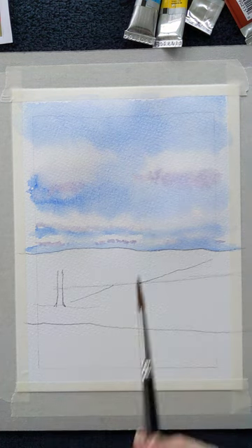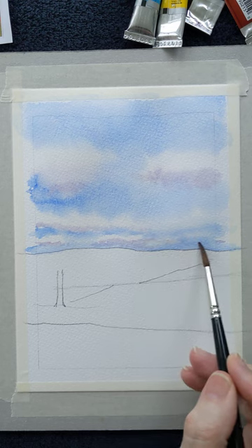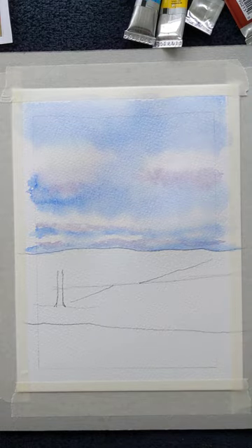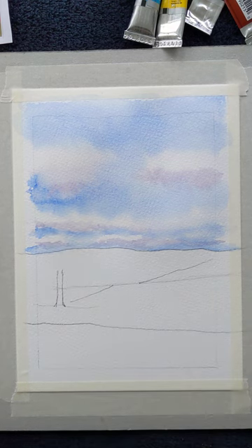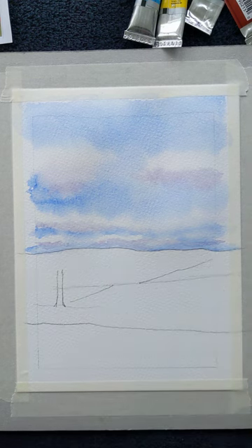I'd suggest practicing this on spare paper because it does take a little bit of practice. It's easier in acrylic paint because you can blend the colours together. Speaking of acrylics, I'm planning on posting an acrylic class very soon. It's the 1st of January today — Happy New Year for 2024! I will be posting some acrylics soon; I've just got to get myself into the frame of mind, as we all do as artists. Let's carry on down now.